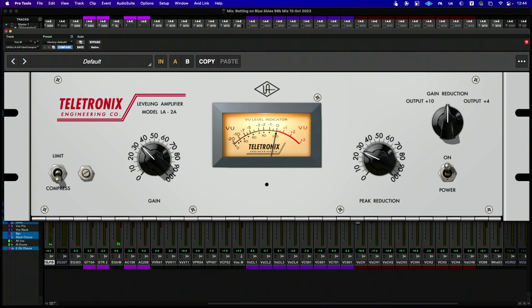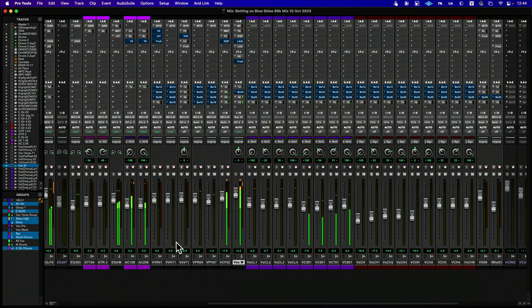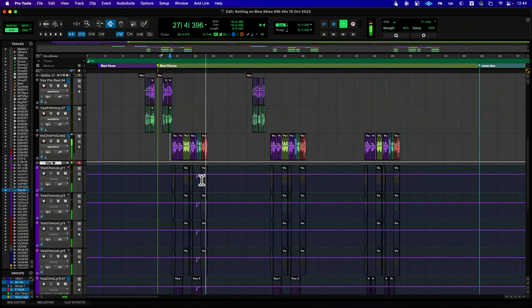In this setup, we're also seeing that this is placed on the master bus for vocals. If I pull this out of the way, you can see there's a whole group of vocals being fed here — layers of stacks being sent to and called upon in that grouping. So all of these vocals are reporting to it collectively.